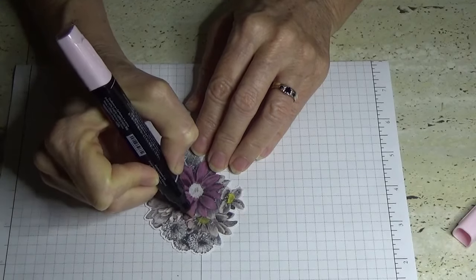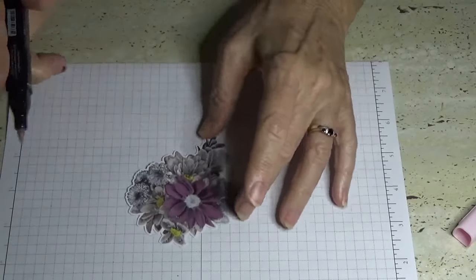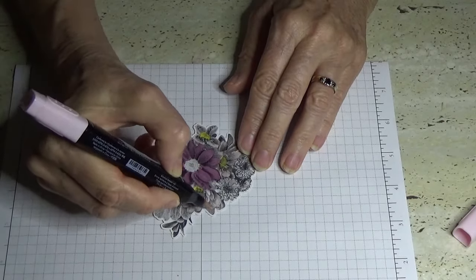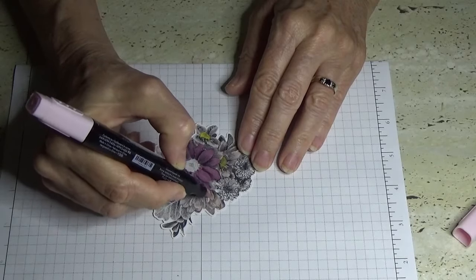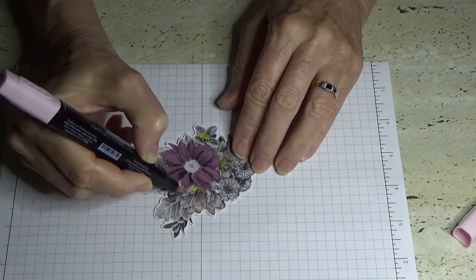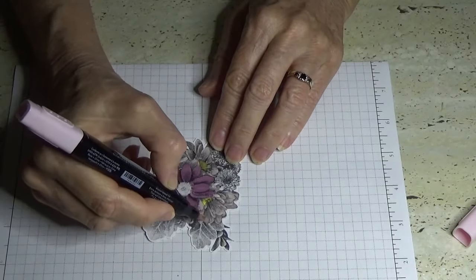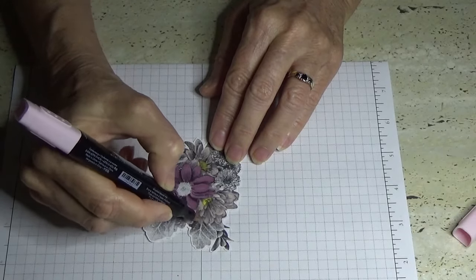Even if you go over these twice if you think it's a bit light, it will bring up the color. Rather than use the dark Pink Pirouette, I just don't really want to take it away too much from the main flower. You can see why I pre-coloured the large one — because the video would have just gone on way too long.